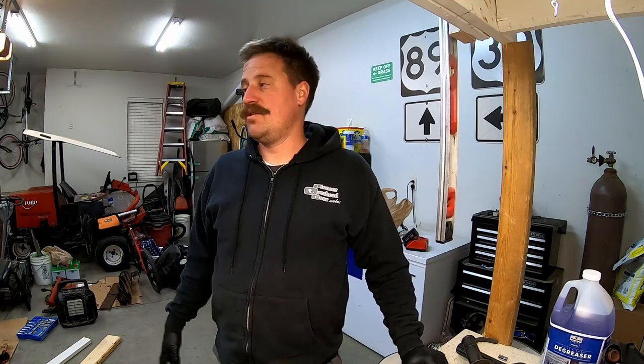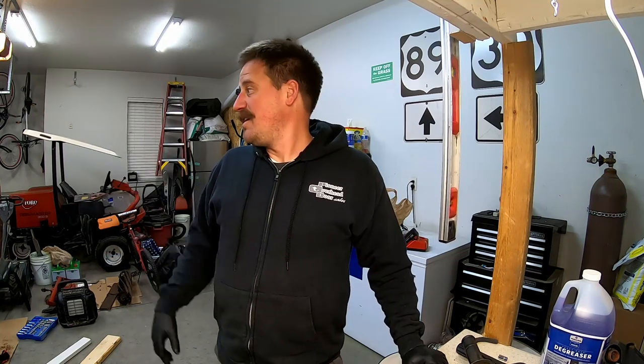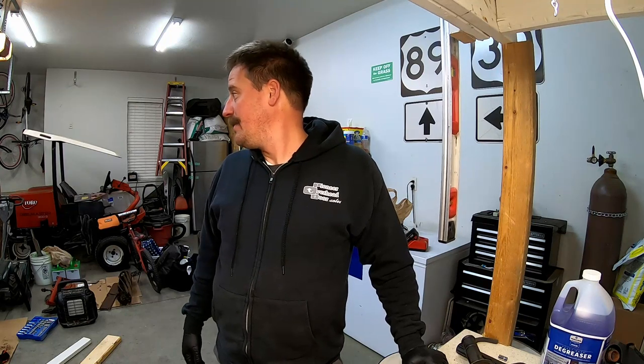Quick update on the John Deere mower: I took the parts in to get them painted and that is going to cost a pretty penny. He's going to have those parts for a month, so I won't be working on that machine for about a month. I'm looking forward to continuing working on this — it's going to come together nicely. It just needs a lot of TLC and a lot of work, but I'm up for the task and I'm going to make it happen.